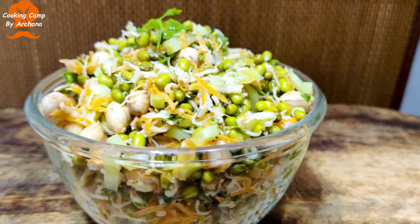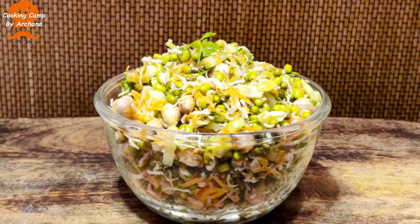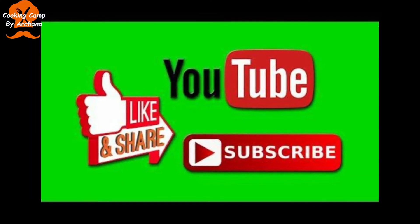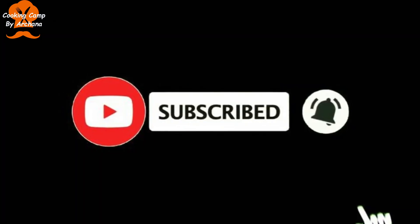You will receive your bell notifications. Thank you so much for coming, and I hope you are able to prepare this recipe as well. Thank you. Bye! I'll see you next time.